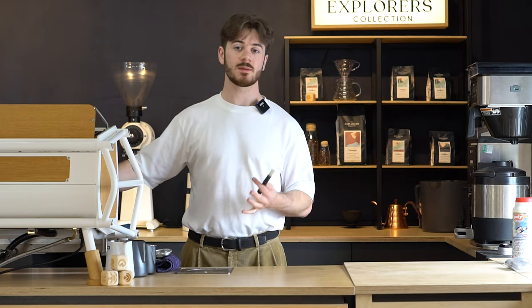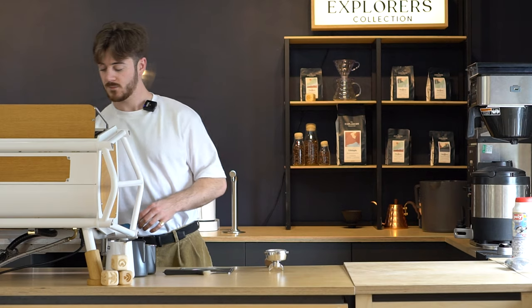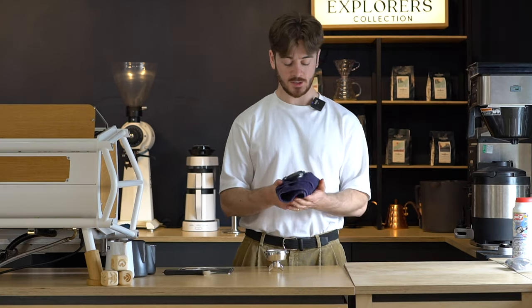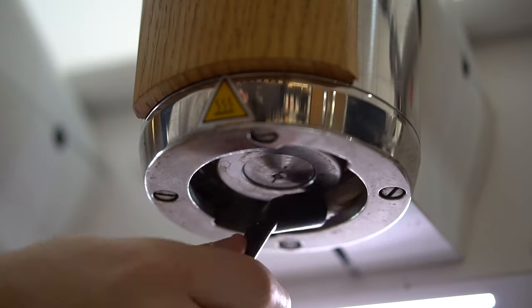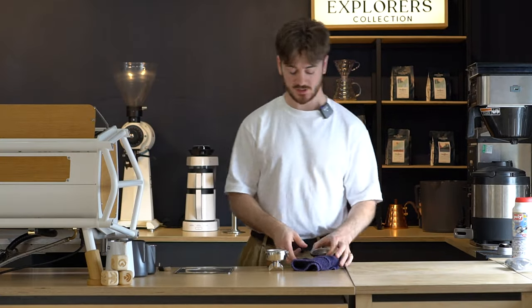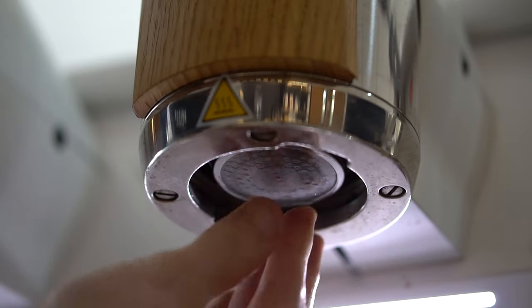Every week or so I also like to do a deep clean of the shower screen. Take the portafilters off and remove the shower screen — you might need a flathead screwdriver, though some you can just wedge off. The shower screen will come loose and you'll probably see a buildup of grounds and oils. Add it into the soaking parts, and while it's soaking, take your brush and brush all around where the shower screen sits to get rid of any oils or loose coffee grounds. After it's finished soaking, pop the shower screen back in and purge through once again.